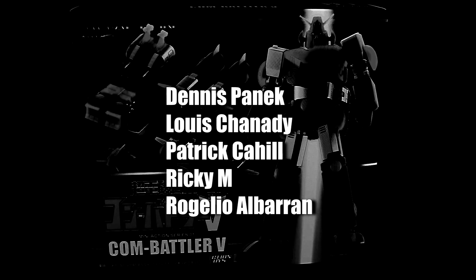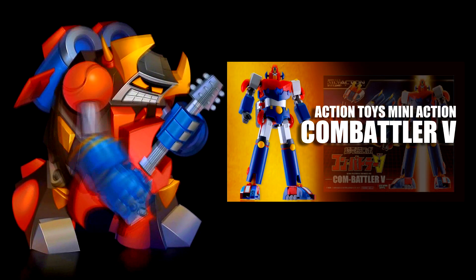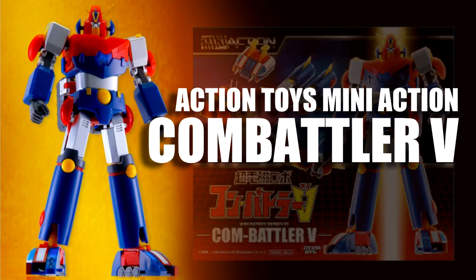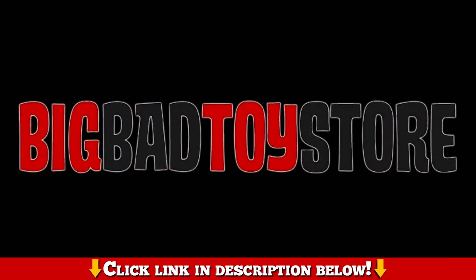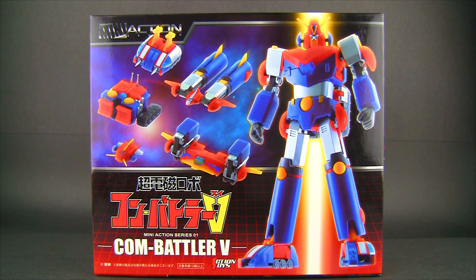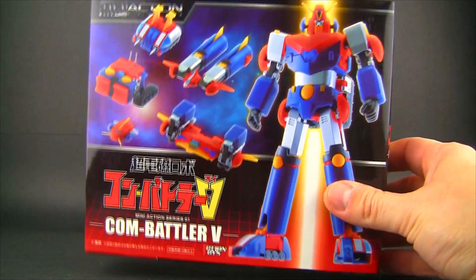Before we get started, I want to send a special shout out to my Patreon supporters for making this video possible. Charles here with Rocket Punch Army — feels like a minute since I've done a review, because it has been actually hours, maybe weeks, months since I lasted my review, but I'm back as always — I always come back.